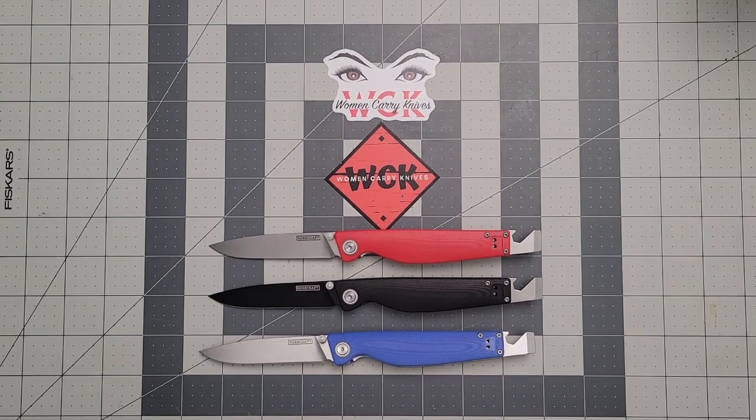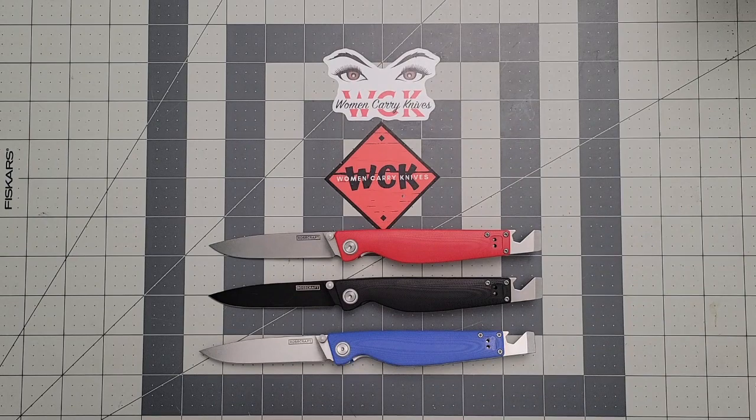If you hit that like button it helps the channel, so go ahead and hit that like button. If you're not a subscriber, I'd love to have you here all the time — go ahead and hit that subscribe button. And don't forget to ring that bell so it alerts you anytime I drop a new video. Or you don't have to — that's your choice.